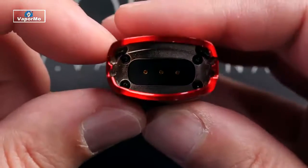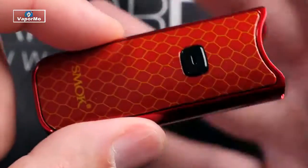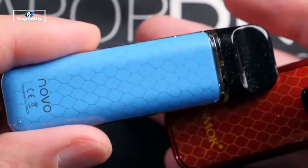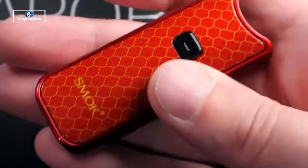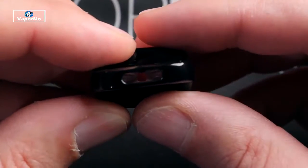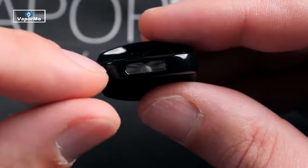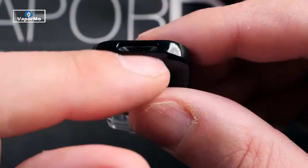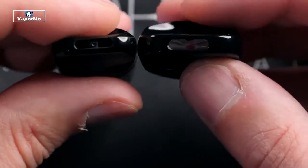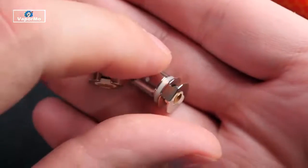To get the pod out, you pull it out like so — it does have a press-fit design, no magnets on here. Your fill port is right there. That's what your contacts look like down inside. It feels like a mixture of plastic and zinc alloy, kind of like with the Novo — basically the exact same materials, just a little bit bigger. You do have a fairly large mouthpiece on that pod; the chimney itself isn't very big but it flares out in the mouthpiece, so it's bigger than what you'd see on the Novo.